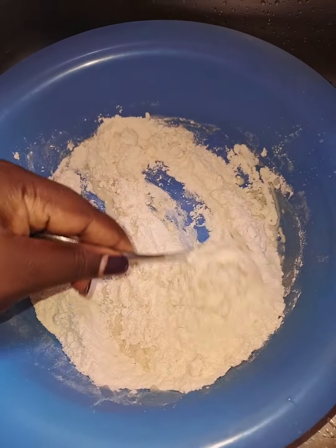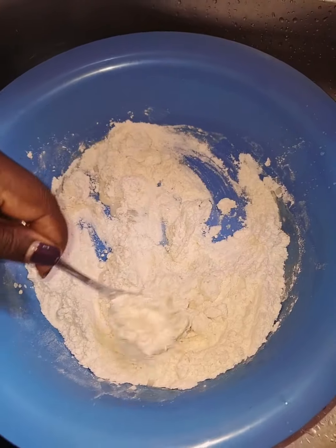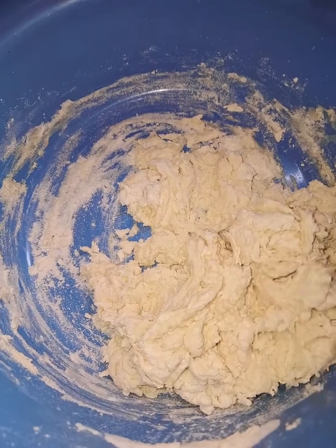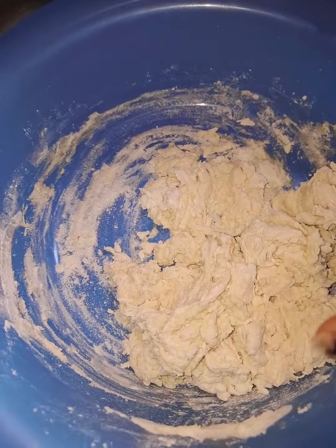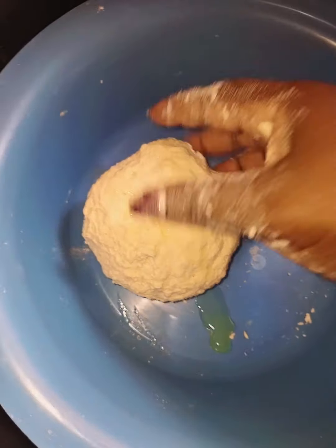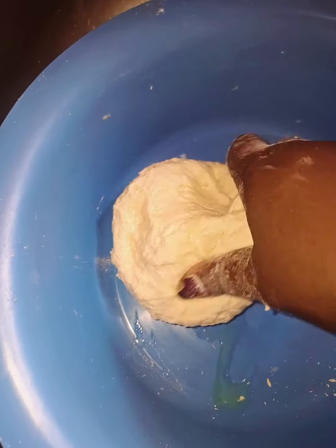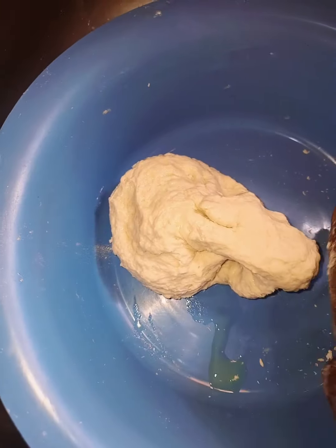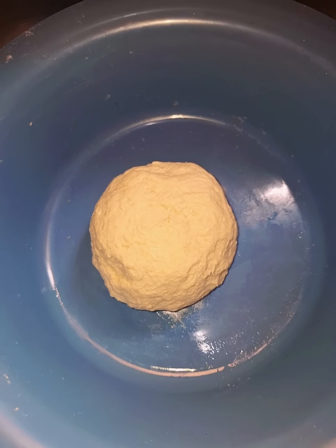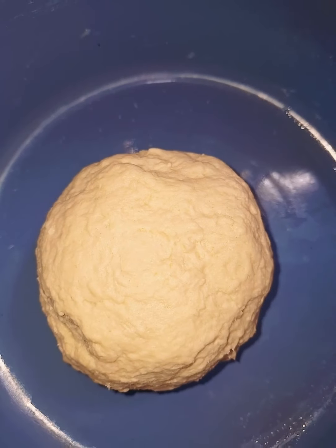Just like you see right there, I gave it a mix and had a consistency that looked like bread crumbs. Once it was at that level, I had to knead it with my fingers to make sure it all came together, then I added in some oil to make it soft and easy to work with, and put it aside to rest.